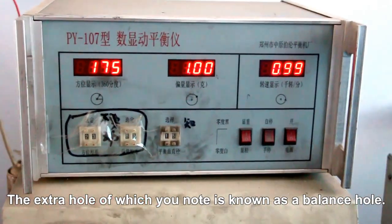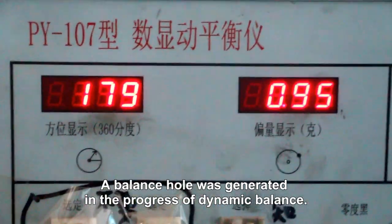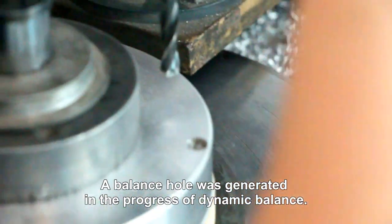The extra hole, which is known as a balance hole, was generated in the progress of dynamic balance.